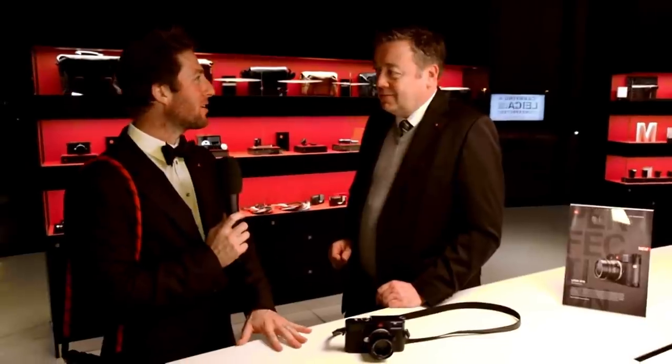As a Leica photographer myself, I carry it everywhere. And you consider that weight as well as what bag you're going to throw it in, or even where it's sitting on the table at dinner — those kinds of things definitely play into spending the day with it. So what did you do as far as the reduction of weight? How did you make that happen, and how much lighter or thinner is it?